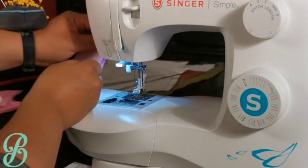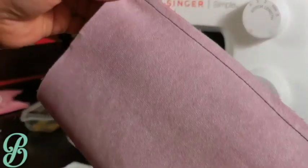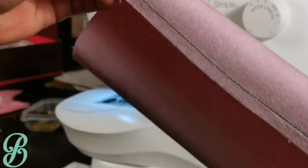Whichever method you prefer, make sure your seam allowance is consistent throughout the entire seam, and remember to end with a back stitch and then clip your thread ends.